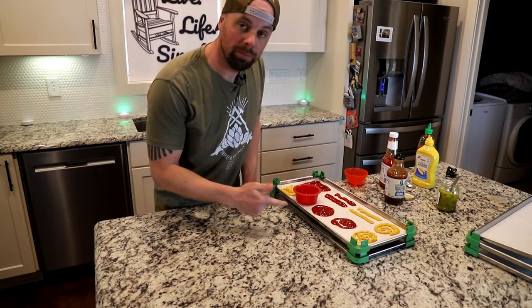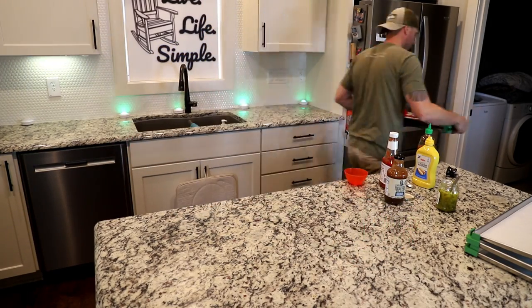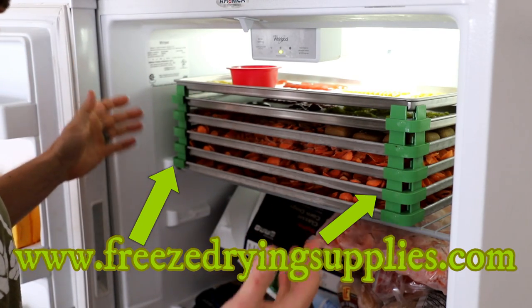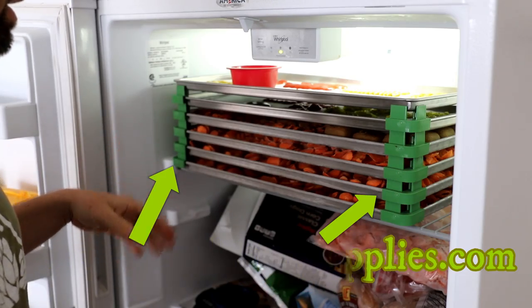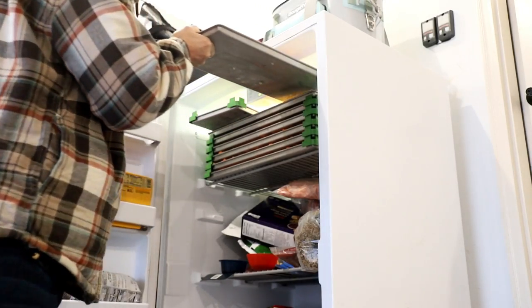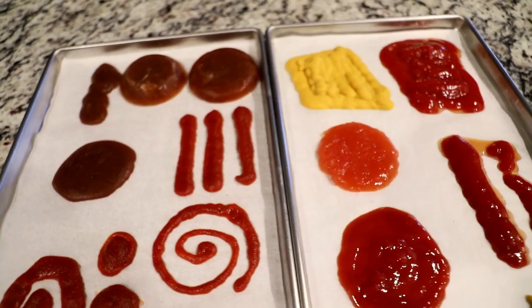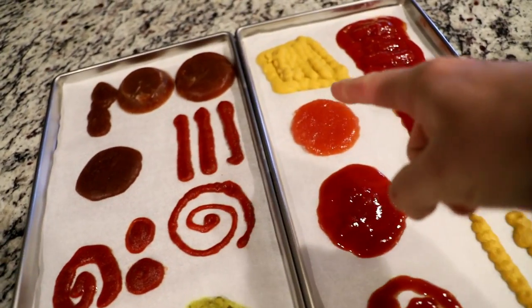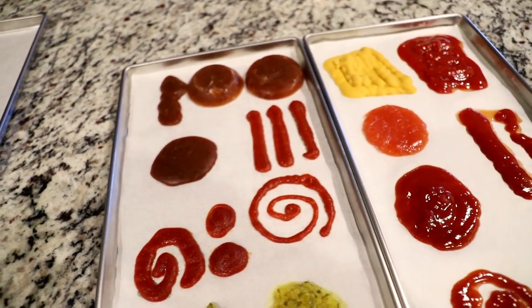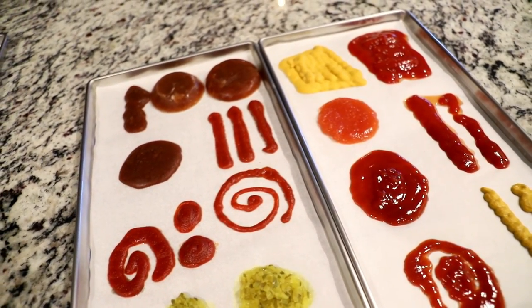I'm going to pop these in the freezer. We're stacked six high with our corner stackers, added to some other stuff ready to go in the freeze dryer. We'll give it a little time to freeze. General rule: if something freezes, it will more than likely freeze dry just fine. Here's our hockey puck of ketchup, and there are our two hockey pucks of diluted barbecue sauce. Let's get these in the freeze dryer and get them going.